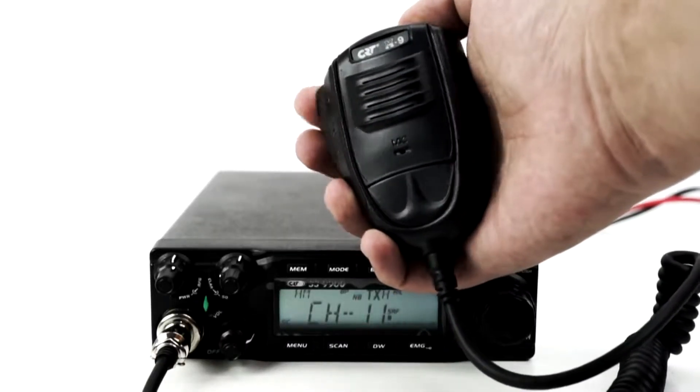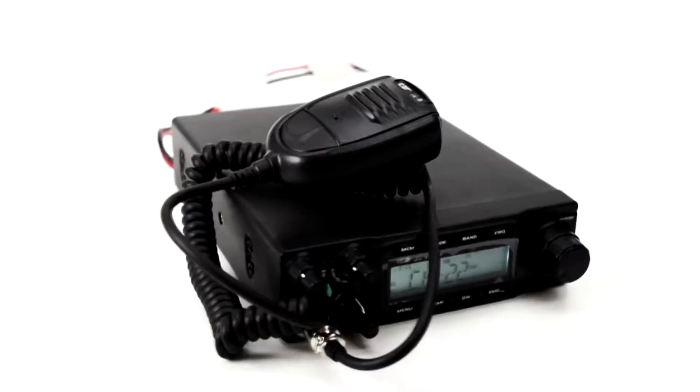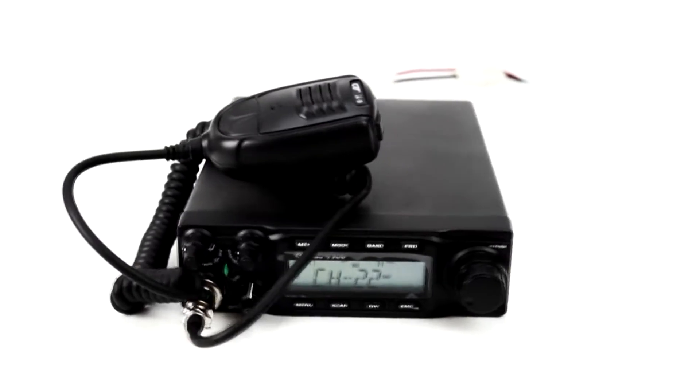The CRT9900 benefits from a noise filter to enjoy clear sound without jitter, automatic squelch, dual channel monitoring, and adjustable echo.